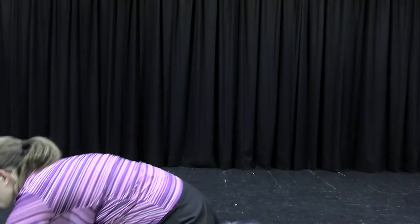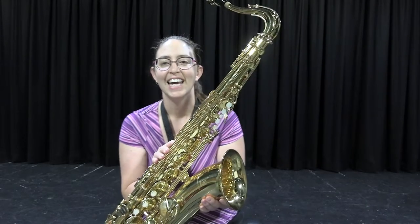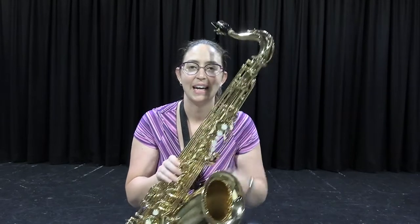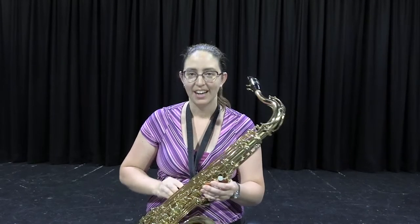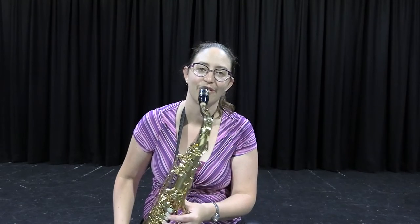The main difference between alto saxophone and tenor is the size. Here's a tenor saxophone — it's exactly the same, just a bit bigger. Because it's a bit bigger, it has a lower sound. So if you enjoy lower sounds, tenor saxophone is for you.